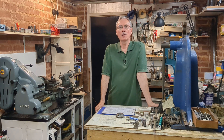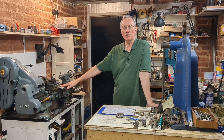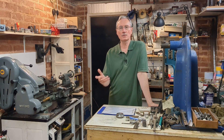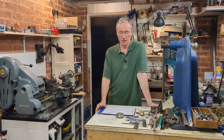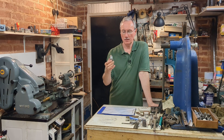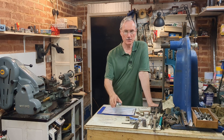Welcome back to Workshop Friend and part two of making a radius turning tool. Although I designed this specifically to be used on my Myford Super 7, with some kind of spacing block or some minor modification you could probably use this on any similar size lathe or larger. Last video we made the base and this video we're going to continue with the table that sits on top of it.